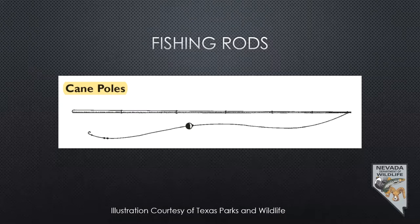Cane poles are perfect for panfish — fish like bluegill, crappie, perch. Generally the string is only as long as the pole, otherwise you can't really control it very well. Prices start at about $5 and go up from there. You can get synthetic ones made of graphite that telescope down. If you've got kids and you're on a budget, it's a great way to get started, especially at local urban ponds. I still use these on very small streams up here in northern Nevada because you have total control of your line.